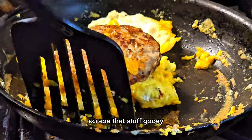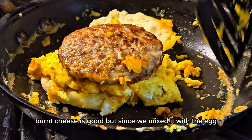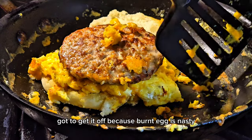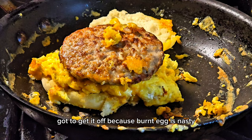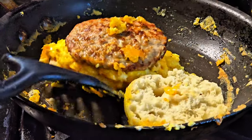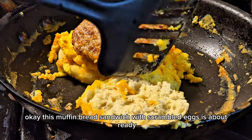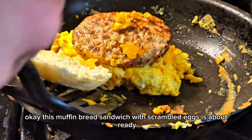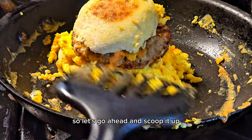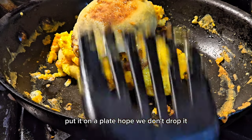Scrape that stuff — ooey gooey. Burnt cheese is good, but since we mixed it with the egg we gotta get it off, because burnt egg is nasty. Okay, this muffin bread sandwich with scrambled eggs is about ready, so let's go ahead and scoop it up and put it on a plate — hope we don't drop it.